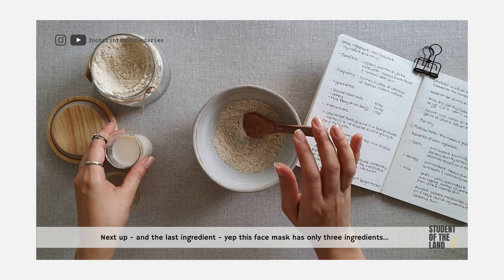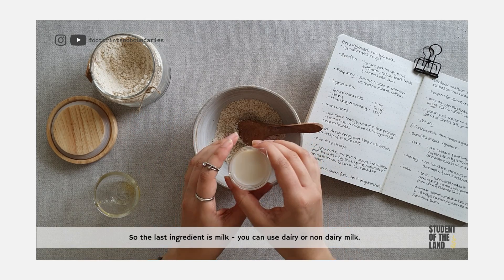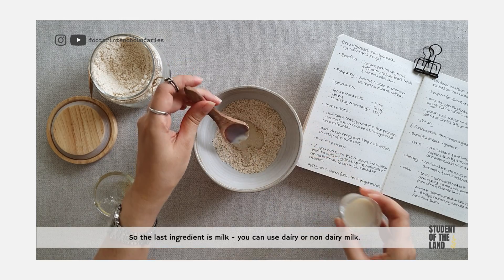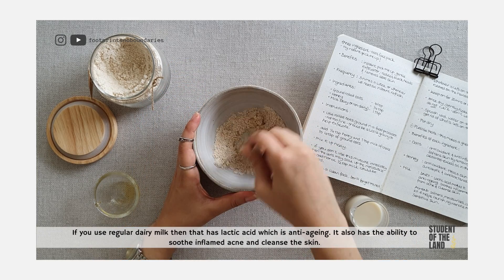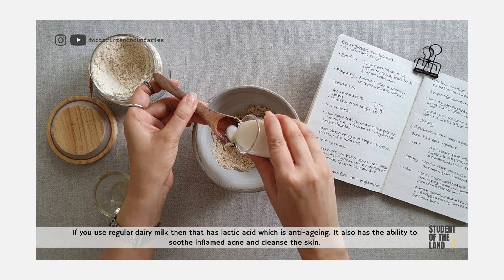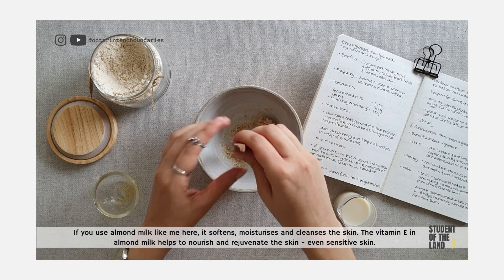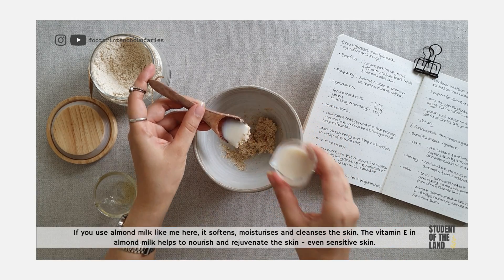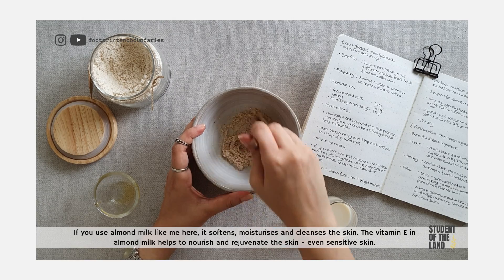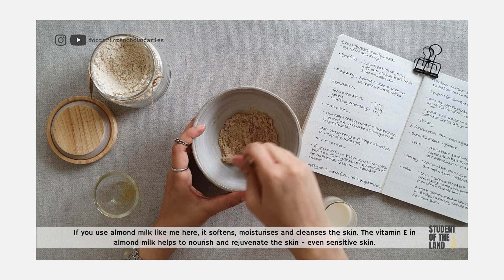Next up, and the last ingredient — and yes, this face mask has only 3 ingredients. The last ingredient is milk. You can use dairy or non-dairy milk. If you use regular dairy milk, that has lactic acid which is anti-aging. It also has the ability to soothe inflamed acne and cleanse the skin. If you use almond milk like me here, it softens, moisturises, and cleanses the skin. The vitamin E in almond milk helps to nourish and rejuvenate the skin — even sensitive skin.